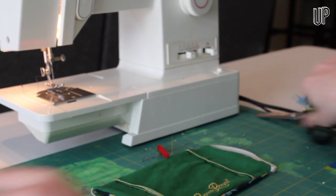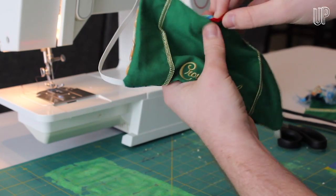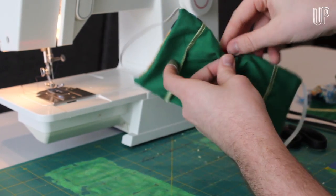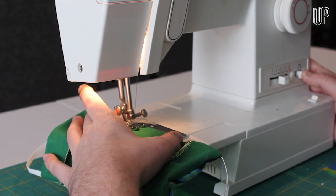Cut about a two-inch segment of pipe cleaner off and fold the edges back. Slip this under the fold on the inside of the top of the mask. Start the sewing machine again and go around the pipe cleaner once on each side to keep it from slipping out of place.